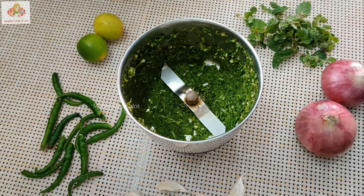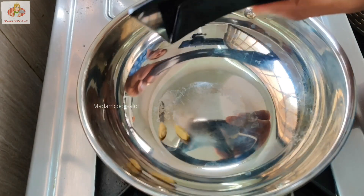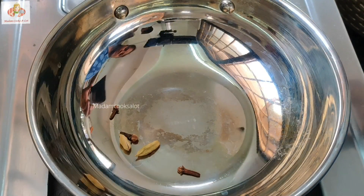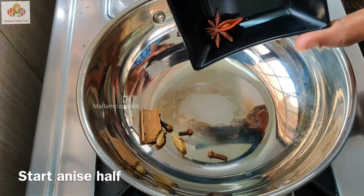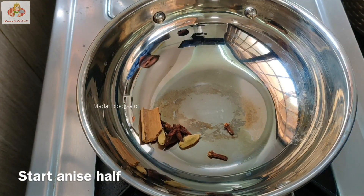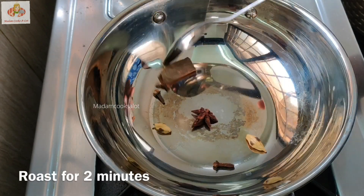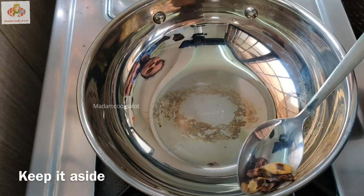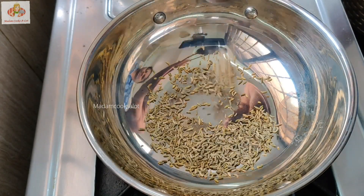Now let's add the masala. Let's add a Bundli soup: 2 eggs, 3 eggs, 1 pot, 10 star anise, 2 minutes of dry rose, and 1 teaspoon of omba for a while.